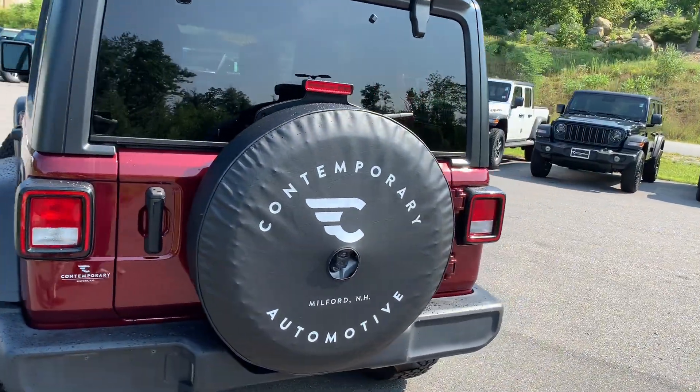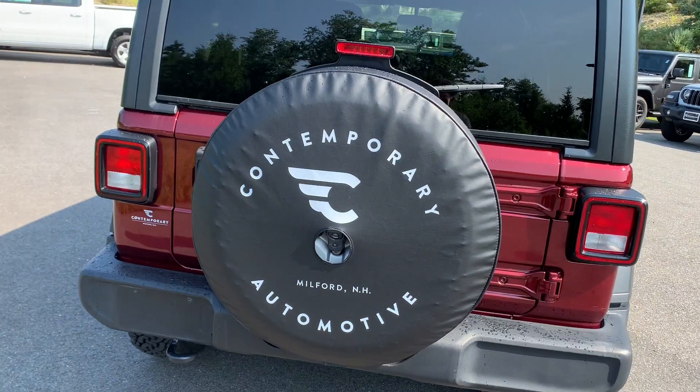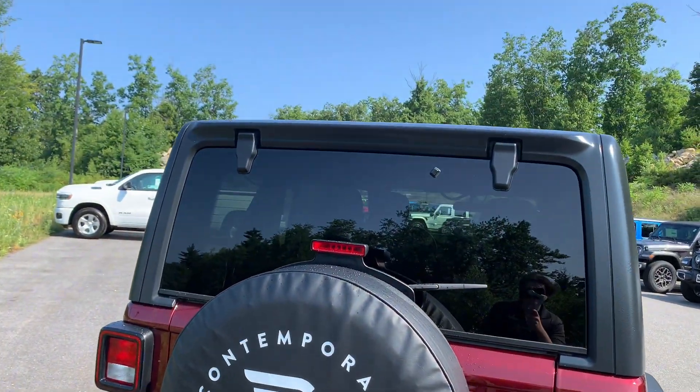This is going to have a rear view camera and it's going to be in a three-piece hardtop. Let me show you inside the rear real quick.